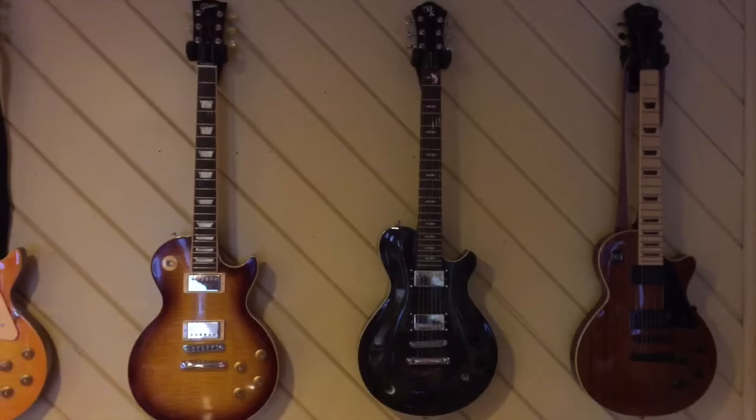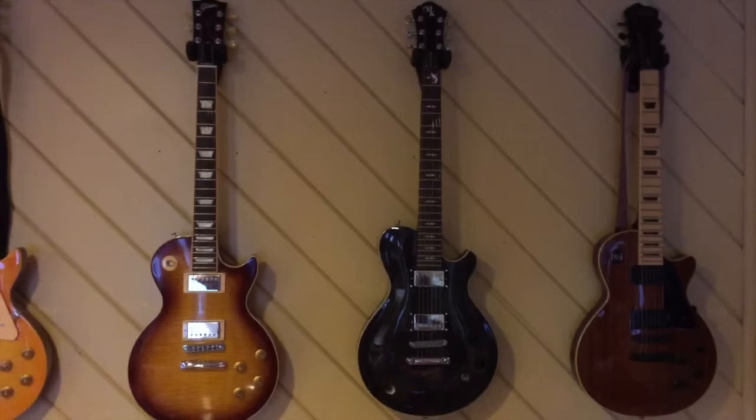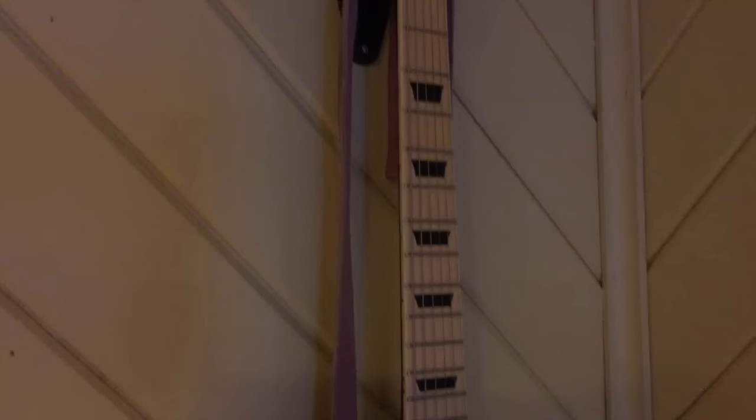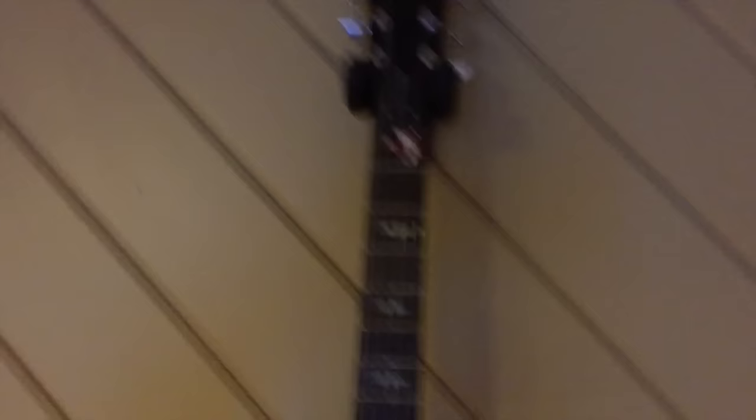On the right is an Agile AL-2000, representative of the whole Agile range from a shape perspective. The control layout is the same — two volume, two tone. The headstock very much looks the same as another Les Paul. This particular one has a maple neck but it is bound with black inlays, definitely of the Les Paul style. It has Grover tuners and a funky Gumby-ish headstock shape. Michael Kelly's headstock kind of has more flair to it — similar or inspired, but different.